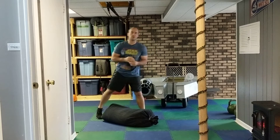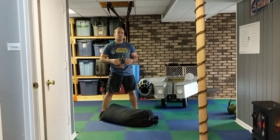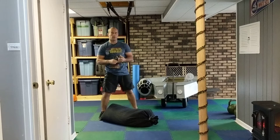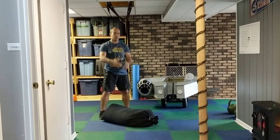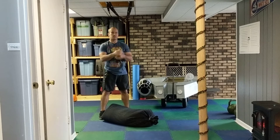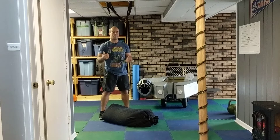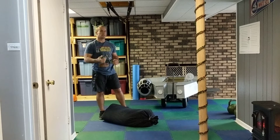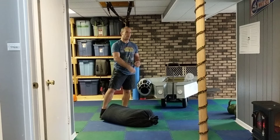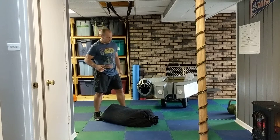This is Episode 3: Revenge of the Sandbag. In this workout, it's primarily all sandbag. You start off with sandbag shouldering — three reps each side — then sprint down and back. From there, do a sandbag carry down and back, sprint down and back, then sandbag squats — six of those. Then sprint down and back and repeat for 30 minutes.